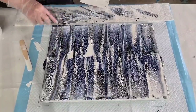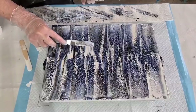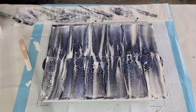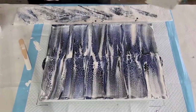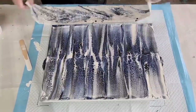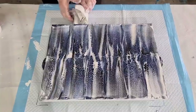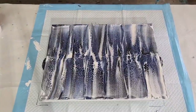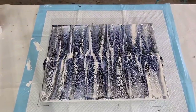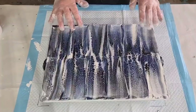It's always tricky doing this because you might ruin what you've already done — you've got to be careful. I think that'll do it. It doesn't matter if I've got a little bit of extra white here and there. Now the tilting — this is where we stretch out those cells.